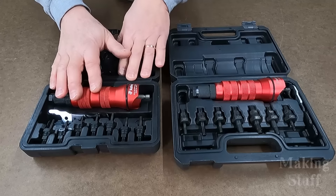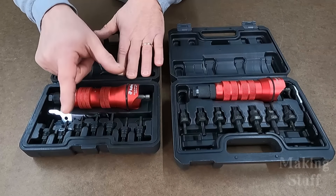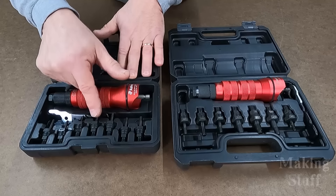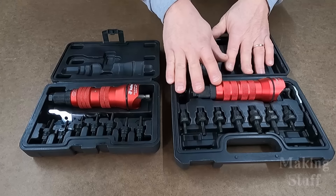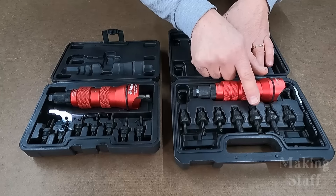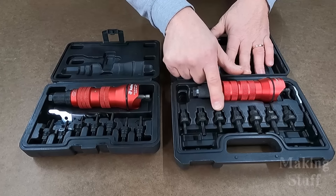This one will do smaller Rivnuts such as M3, M4, and M5, and it will do imperial from 8-32 all the way up to 1/4-20. This one will do metric M5 through M10, and it starts off at 1/4-20 imperial.